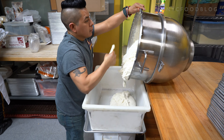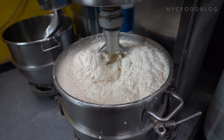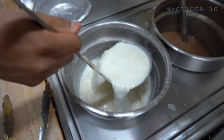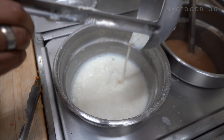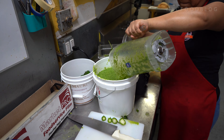We use, first of all, fresh corn. We have to steam it, prepare it, steam it, and grind it, so we can mix it with other ingredients that are oil and chicken broth.